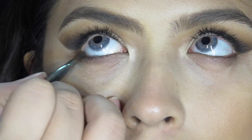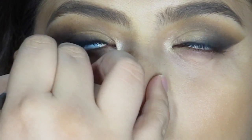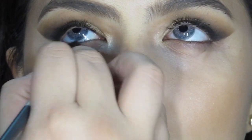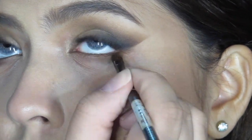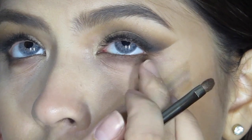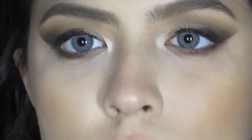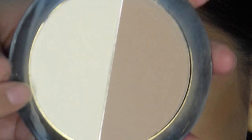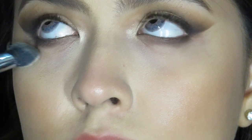Moving on to the lower lashes, I'm using the same brown matte eyeshadow from Smashbox as well. Using a very fat, dense brush, I'm reaching onto my Wet n Wild Highlight and Contour Palette and I'm using that milky shade right there.